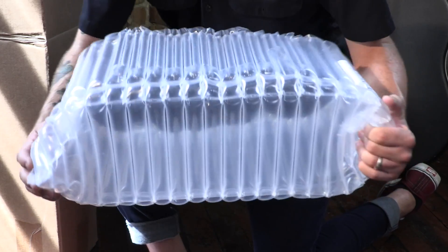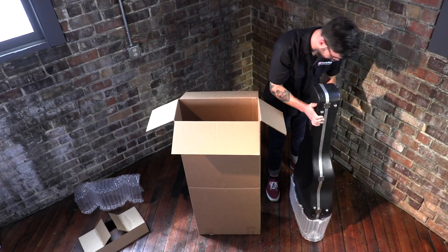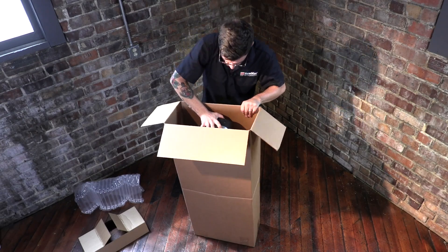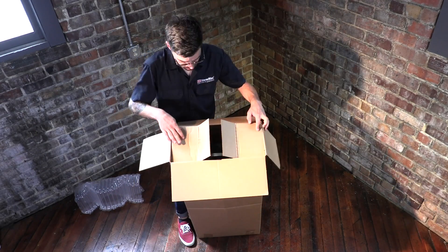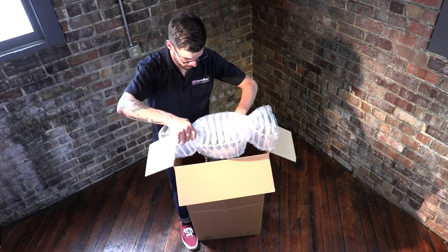You can pop the corners like this to help cradle the curves of the guitar case. Fit the bottom cushion onto the end of the guitar case, put the guitar in the box, and slide the cardboard support beam down over the guitar. This keeps it from moving and also supports the box in the center. Now add the top cushion.